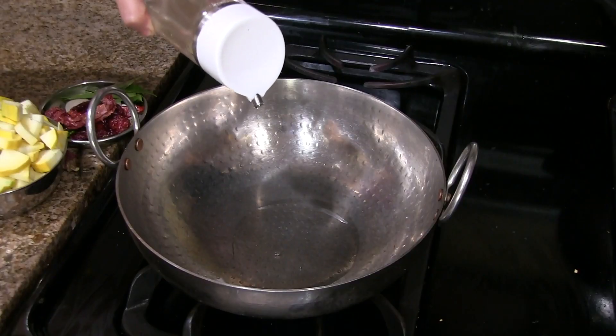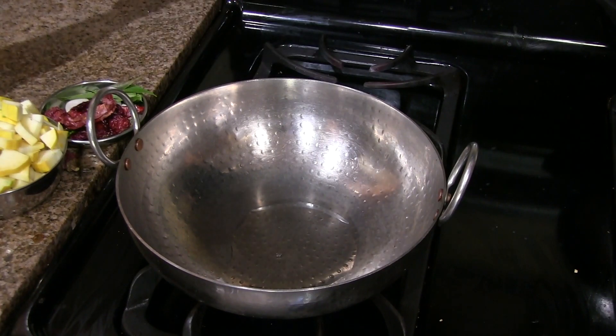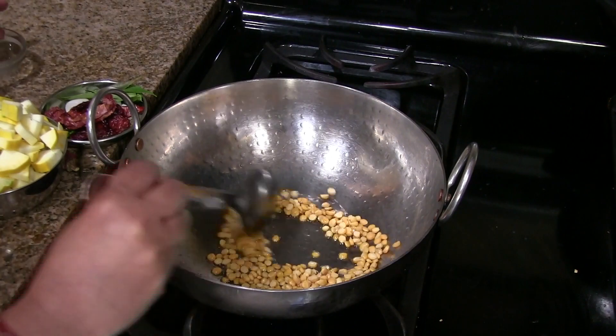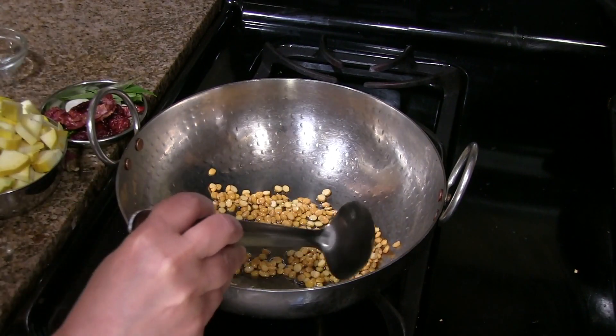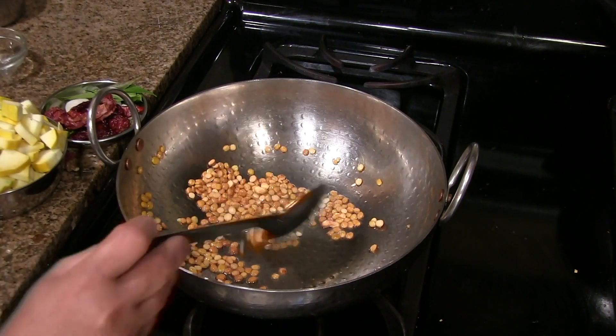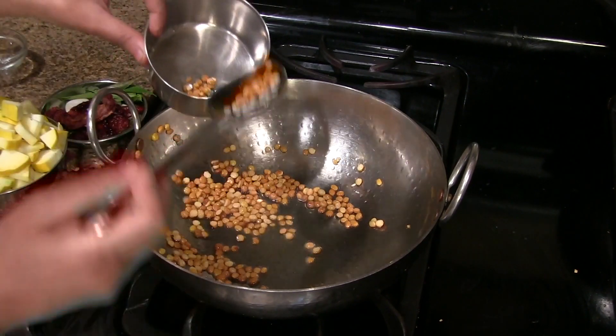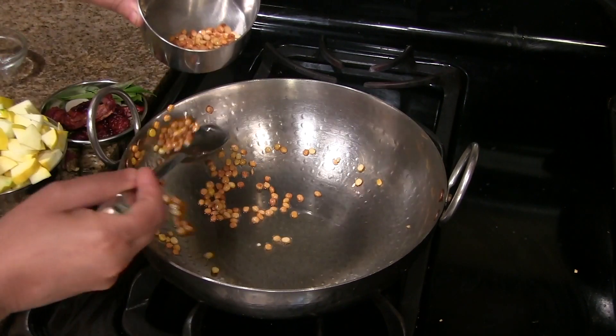Heat one and a half teaspoon of oil in a pan on low heat. Once the oil is hot, fry the dal until it turns golden brown. Make sure you fry this dal on low heat. Now it has turned golden brown — transfer this to a separate plate.